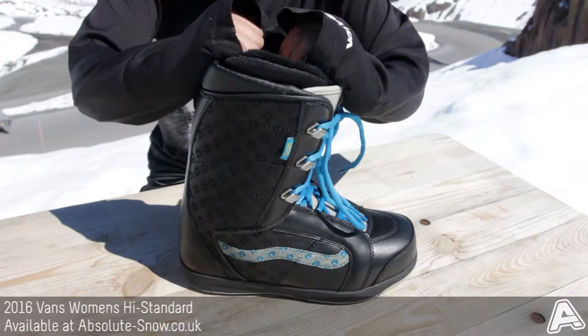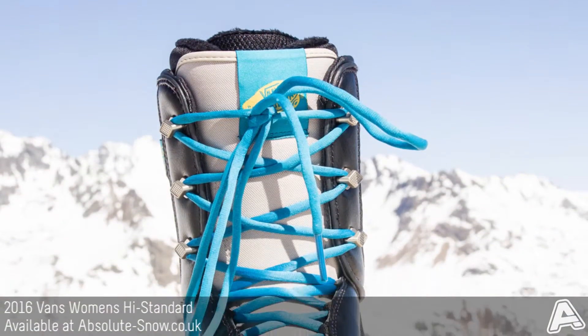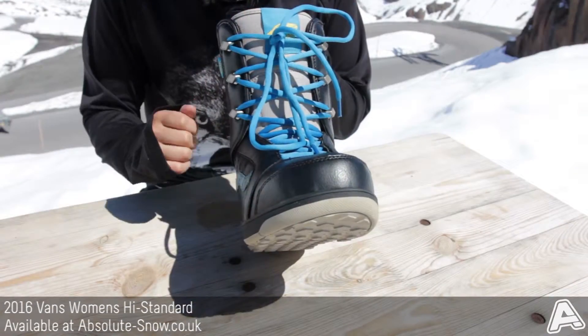It's got a nice soft and flexible flex, and as you can see it's got traditional laces, so that's going to be really quick and easy to do up and it's also going to enable you to get a really nice customizable fit.